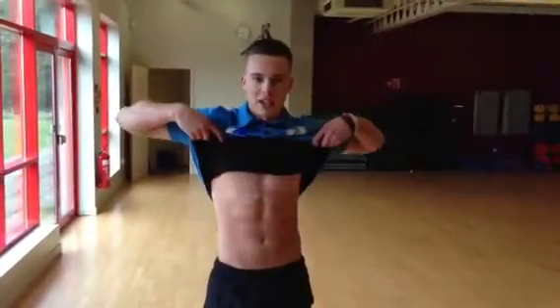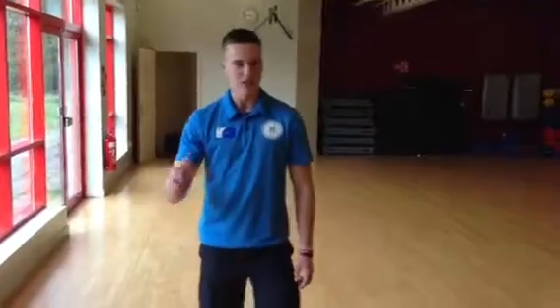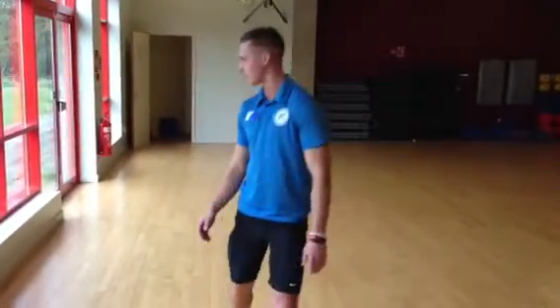Hey, today we're doing pike roll outs. We're working abdominals. We're going to be doing two sets, twelve reps, but that's enough for me talking.